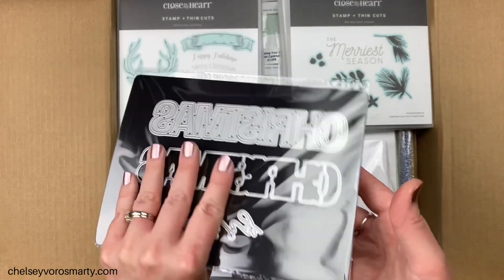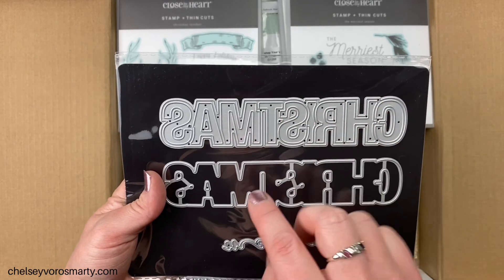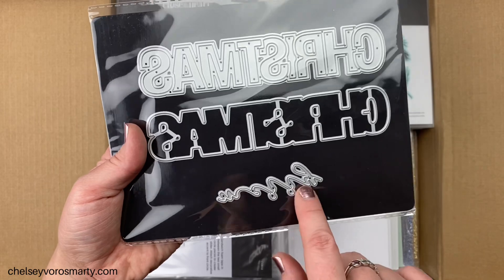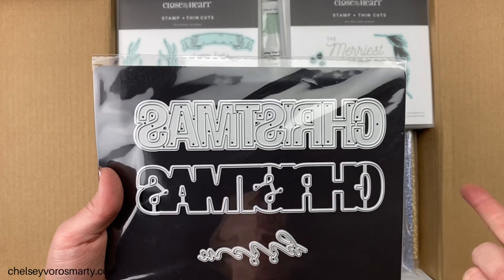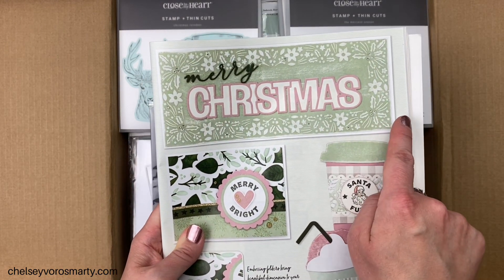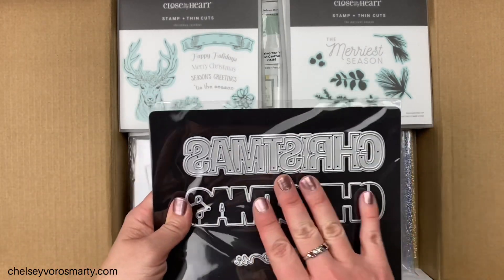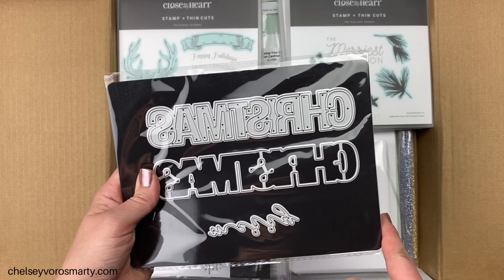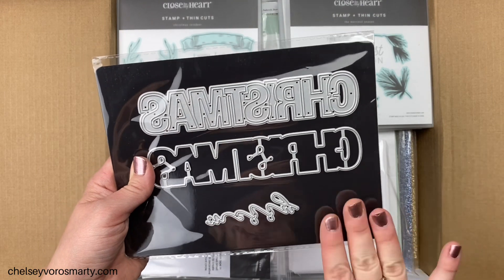Next we have the Merry Christmas Layers die set. This die here cuts out a solid 'Christmas' and then this one cuts out the outline so you can have two different colors and layer one on top of the other for definition. Then this one says 'Merry.' I love the large size — it would pretty much need to be on a slimline card or a layout. For size reference this is an eight-and-a-half-inch long slimline card and you can see it takes up a good portion. I'm a sucker for standalone thin cut dies, and I don't have anything like this in my collection.